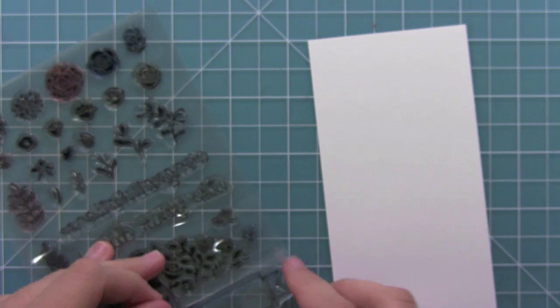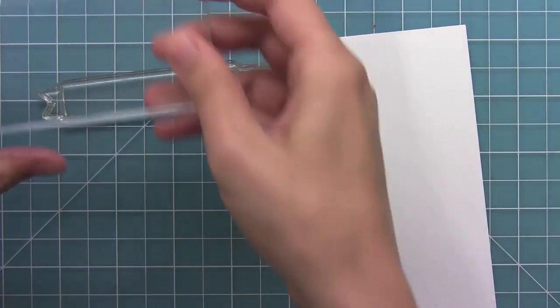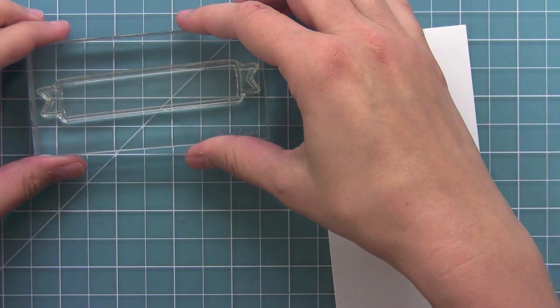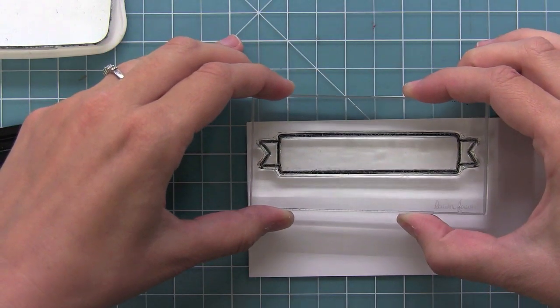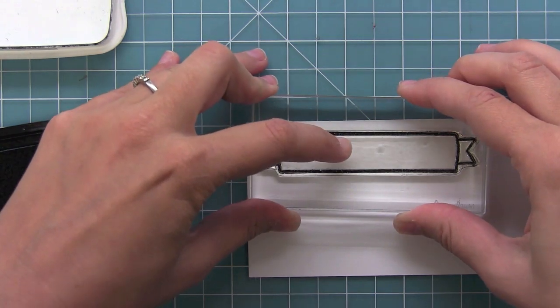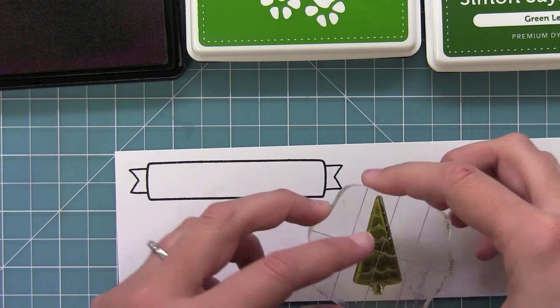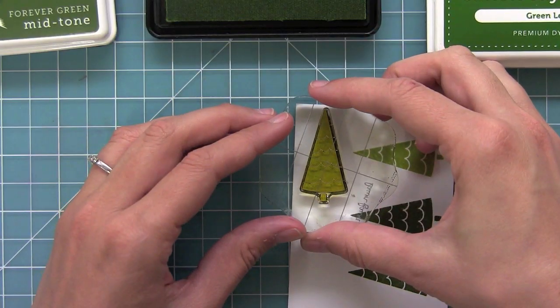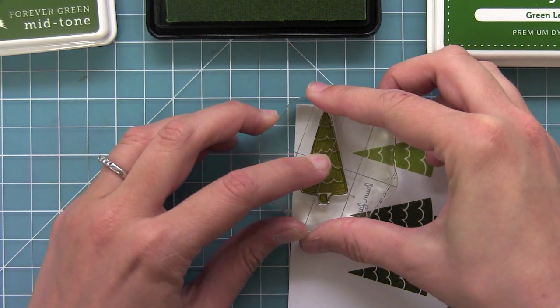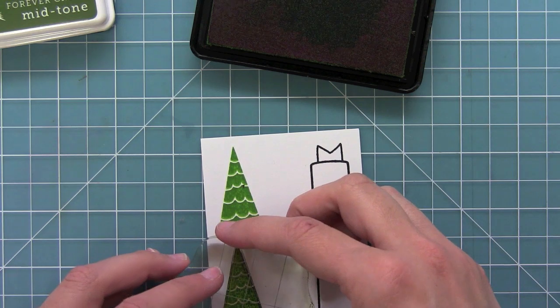So now I thought it would be fun to create a card. I've got the little banner from the set Penelope's Blossoms, and the sentiment Merry and Bright fits perfectly in this banner, which I just love. So I'm going to stamp that out and then stamp out a ton of those trees in different shades of green, because I'm going to create a fun little forest with them. You'll see all the different shades I'll stamp them out in and how great they look in all the fun different colors of green.